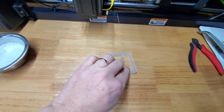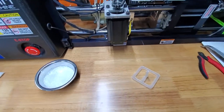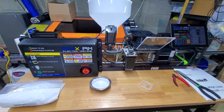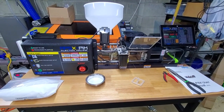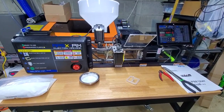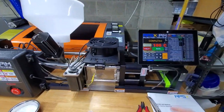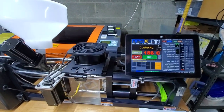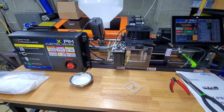Usually machines that do this are large and very expensive. We actually moved this down into my basement on an appliance dolly — it weighs about 250 to 300 pounds. The nice thing is it's all automated. We can just hit run again and in about 60 seconds we'll have another part.